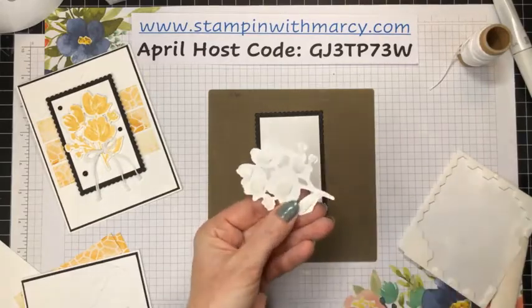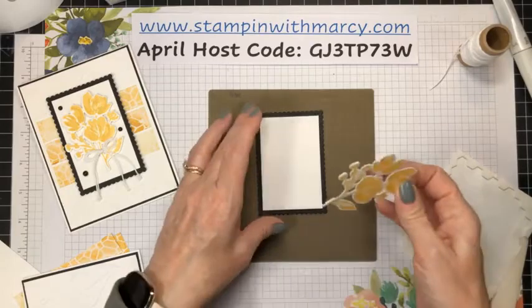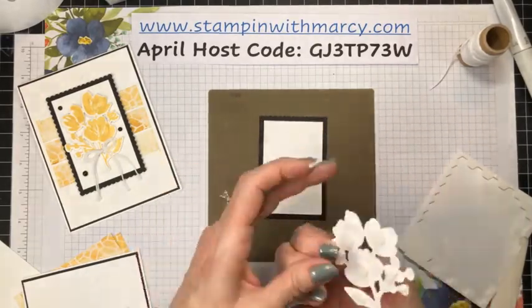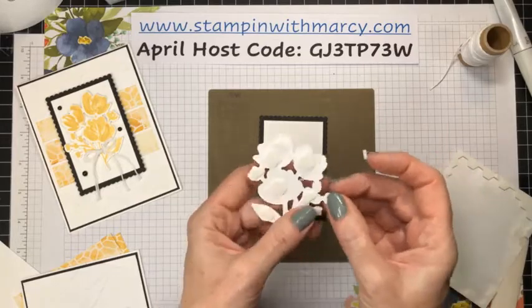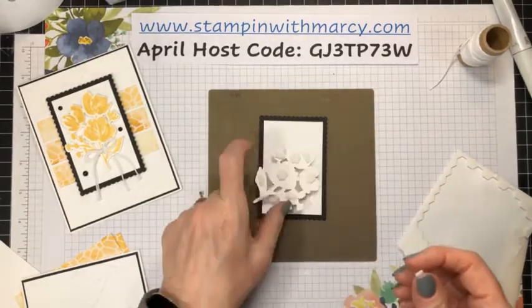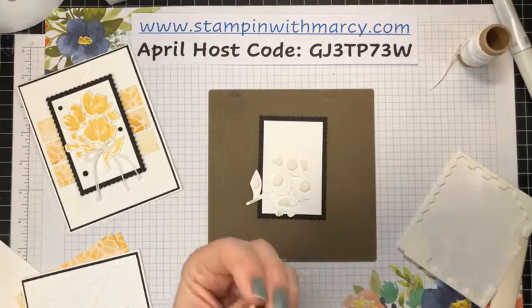Friday I have a video for you that will be going live at 6 a.m., and it is a sneak peek of brand new product from the new annual catalog.